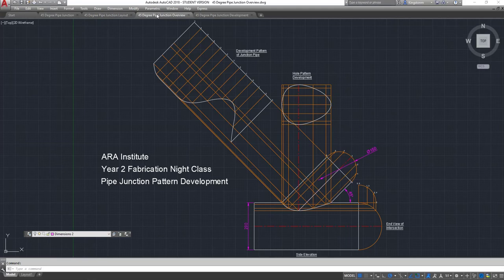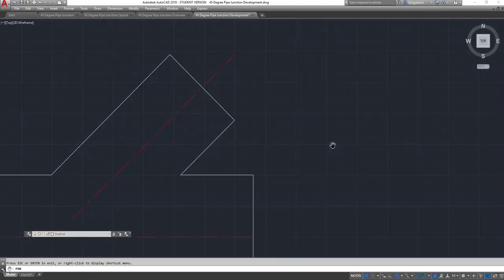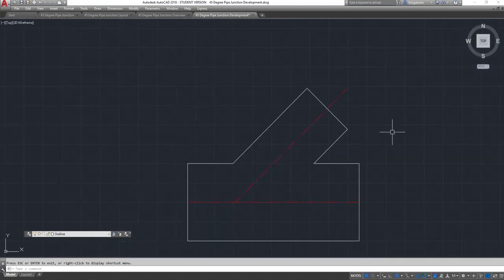Going into our third drawing — this is it done, all developed. The joint line has been developed, and then the hole and the pattern. That's what it would look like once you've finished it. A few dimensions on there. I've put the basics on the sheet to try and speed the process up, although I have sat here and drawn this four times today and still made some incremental mistakes.